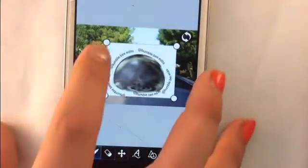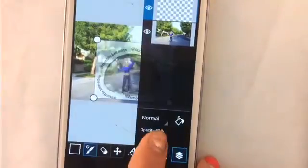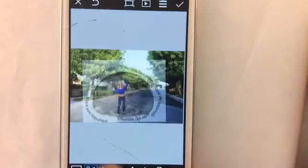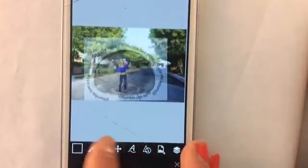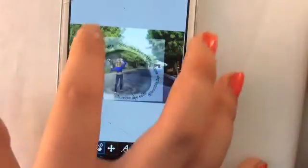Once you have the template picture on top of your other picture, just move it where you want it and turn down the opacity so that you can see through it and place it where you need to. Next, you are going to erase all the white and the watermarks — just use whatever eraser size you want and start erasing.